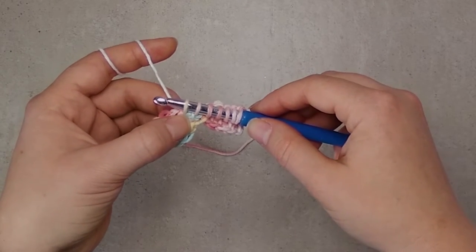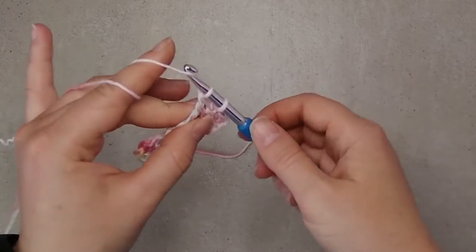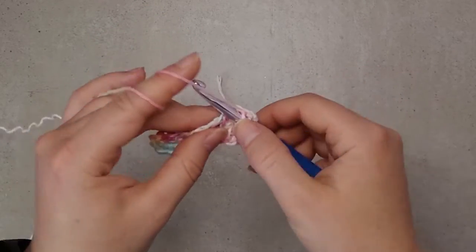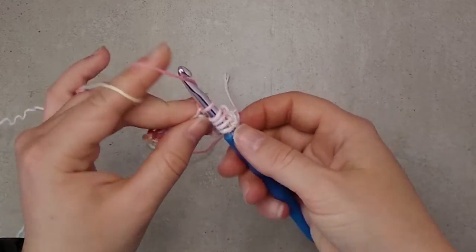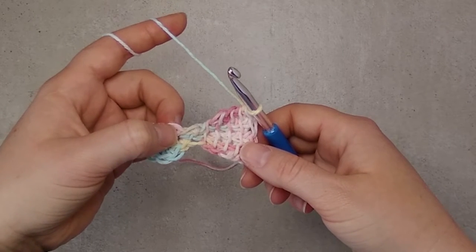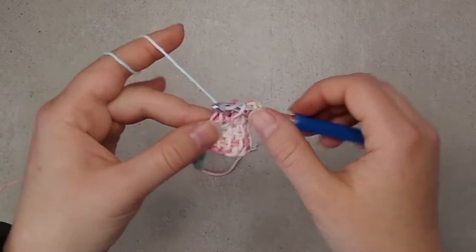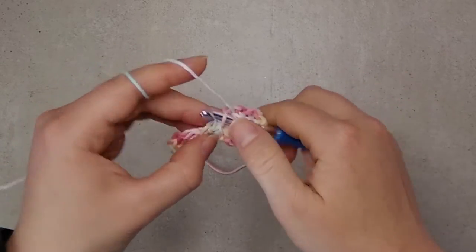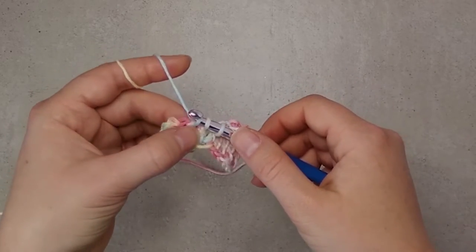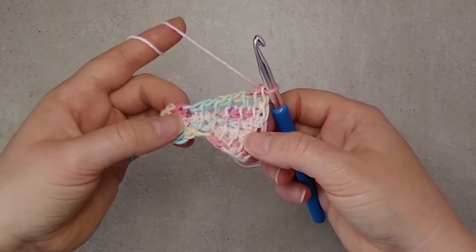When we reach the foundation, we put the second stitch here — yarn over, pull up loop through the same single crochet, and then we return: yarn over, pull through two. We put another five Tunisian simple stitches here, and we put them in the second single crochet stitch from the foundation row. We pick up three loops here, the fourth and fifth in the base, and then the last stitch in the second single crochet. And then we continue like this all around.